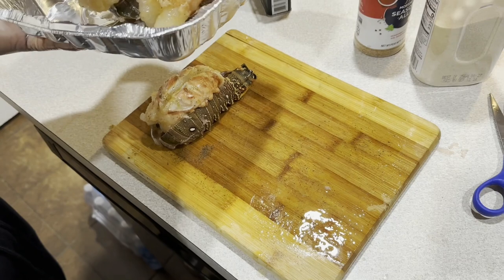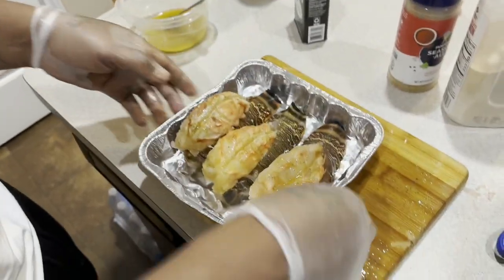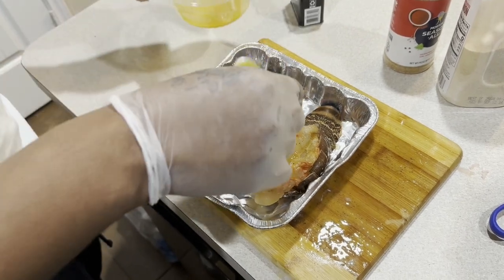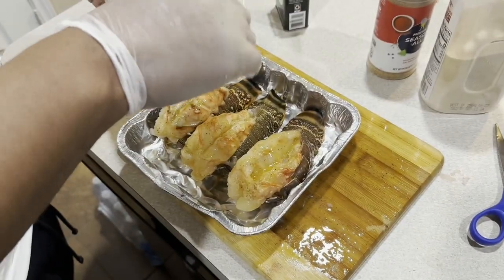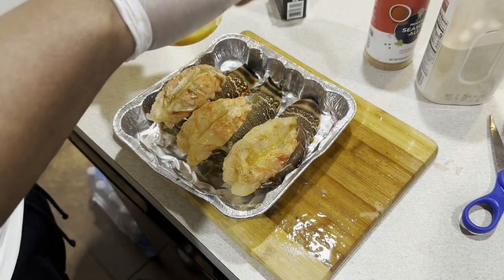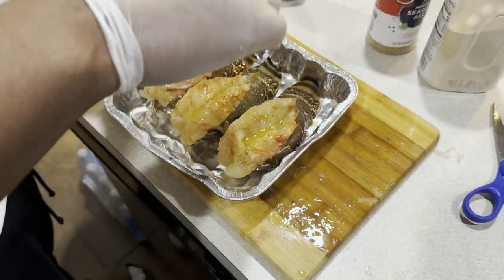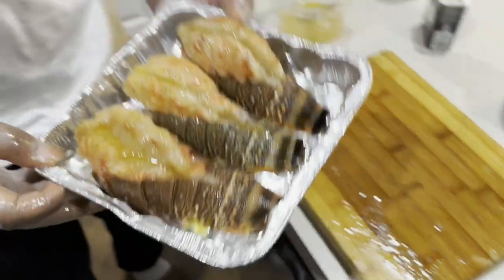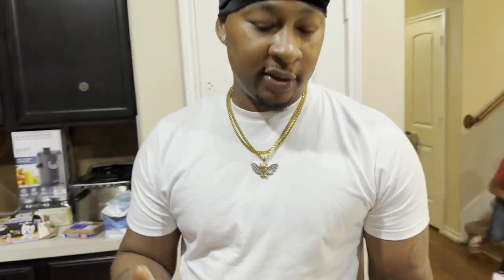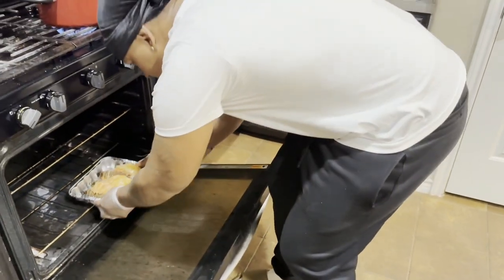All right y'all, so now I'm putting them on the pan so I can throw them in the oven and get them going. Let me put a little bit more butter so there's no confusion with the pan sticking. These boys going to bang, I know they is — anything I make, bang. And then when they come out, you butter them down again. So we put these in the oven — 400 for 15 minutes y'all. Oh, that's it? 15 minutes. That's why I made them last.